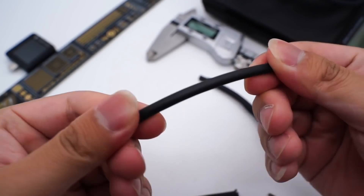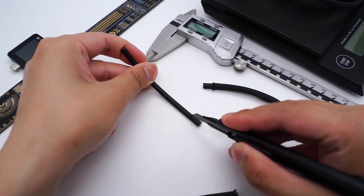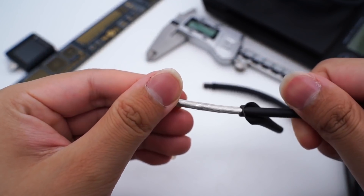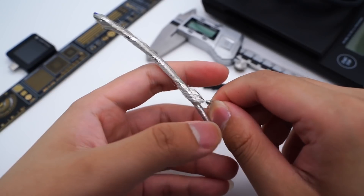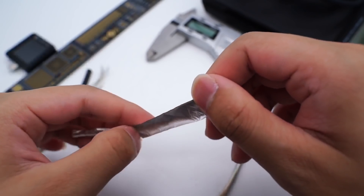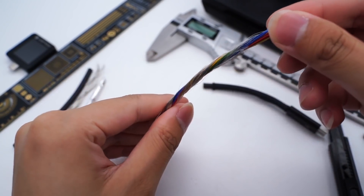Removing the woven layer reveals the black TPE underneath, which is pretty smooth. Cutting off the TPE exposes the shielding layer. Beneath that is a tin foil shielding layer, and there is a third layer of shielding as well.